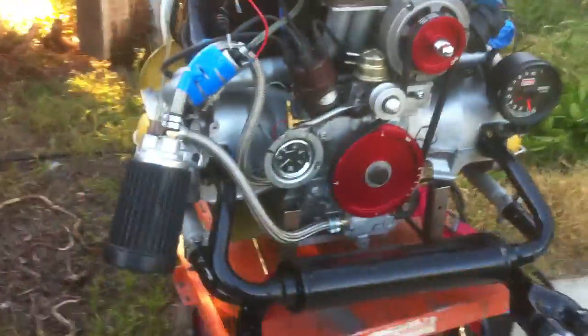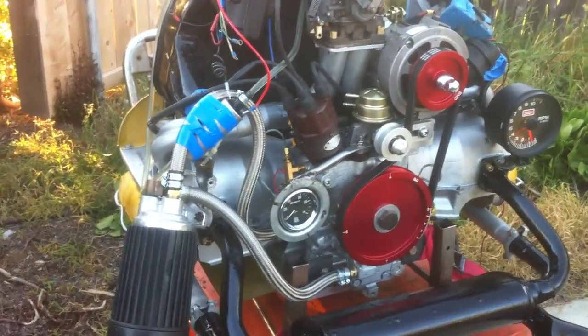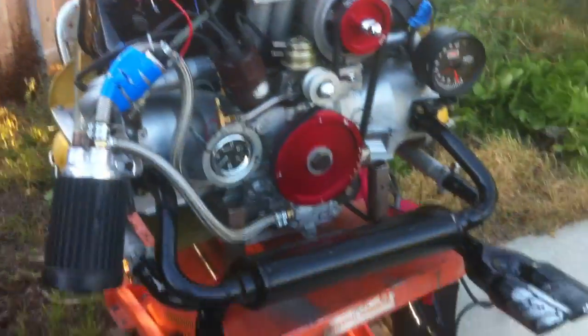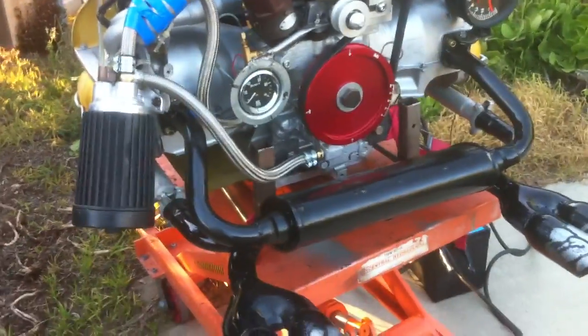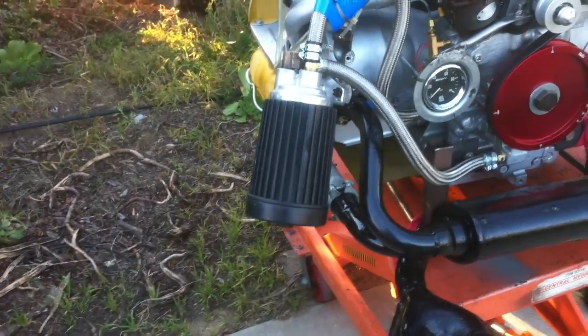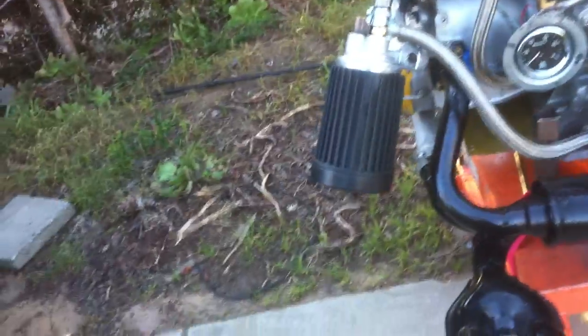Hi everybody, this is Leonard. I got this motor about ready to set up here. This is a 78 millimeter by 92 millimeter barrel with a Zenith ND32 spark plug wires and a filter that I bought from Paradise VW — I don't remember the name of it, but it's a pretty good filter.